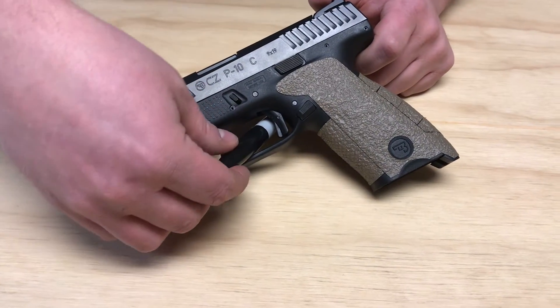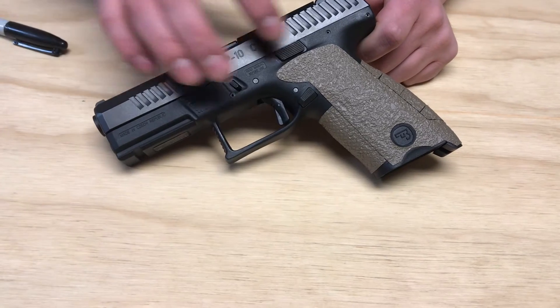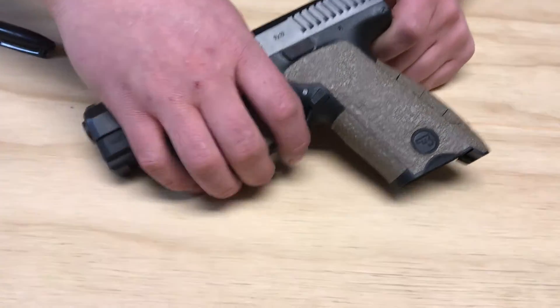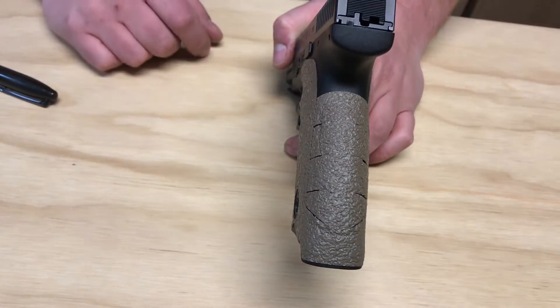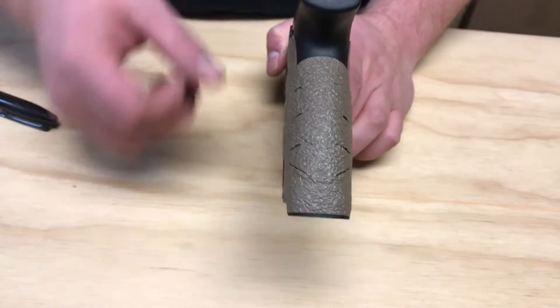CZ logo on the side, that's on the left and right side. We are coming all the way up to the top of the thumb rest, just below the slide lock, slide release. Back strap coverage coming all the way up, very high tang, right into the point where we're getting into that beaver tail, and all the way down there is coverage over the lanyard hole as well.